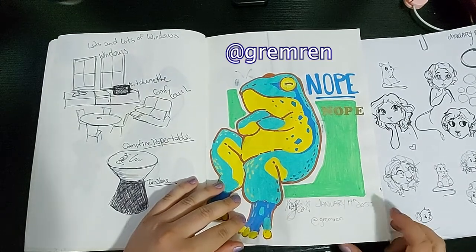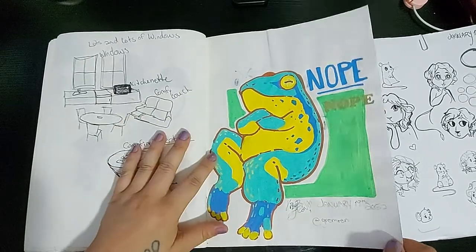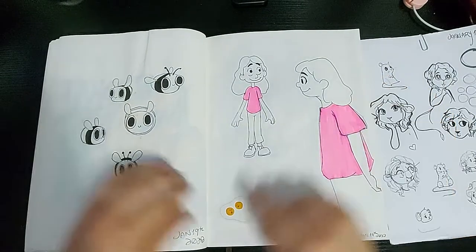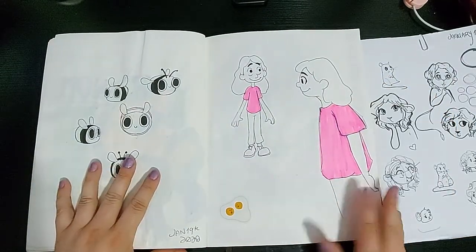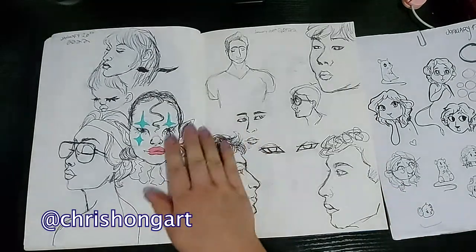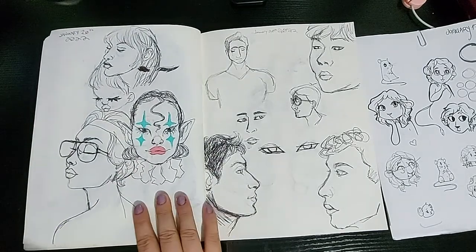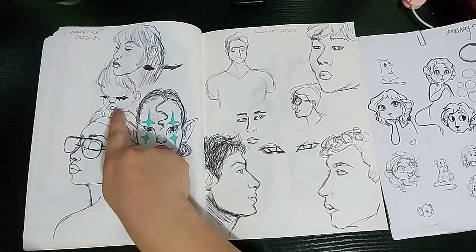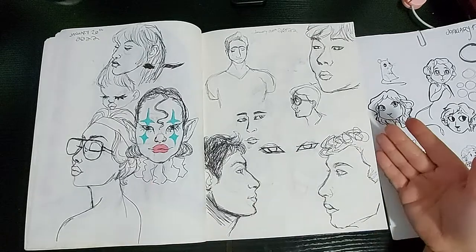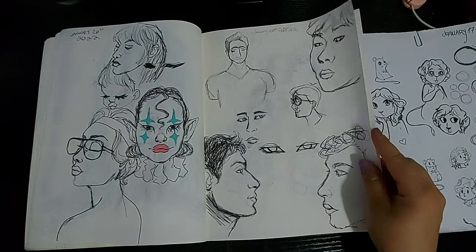Jeremurin — I'm not pronouncing that right, I'm so sorry — but this is their original design. I'll link their Instagram in the description. I made some bumblebees and had some art block, so egg sticker and character. Here I have some art inspired by Chris Hong again — I was playing around with the cute little designs and the face structure and practicing, and it started to turn out not very good.